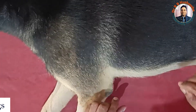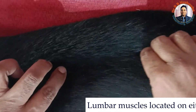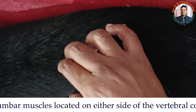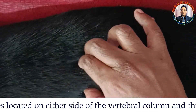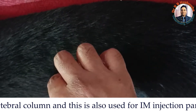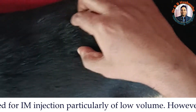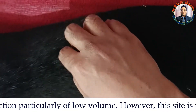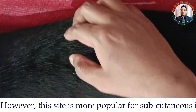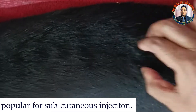The fourth site for intramuscular injection is the lumbar muscle. This is the vertebral column, and on either side of the vertebral column are the lumbar muscles. You can give the injection directly here in the lumbar muscle, very close to the vertebral column. However, the volume of injection here should be less. This area can also be used for subcutaneous injection, but intramuscular injection can be given here as well.